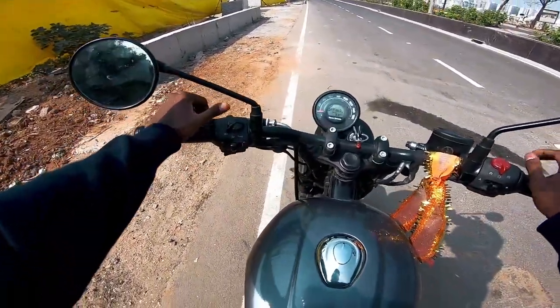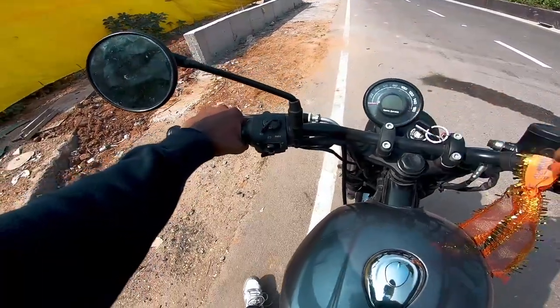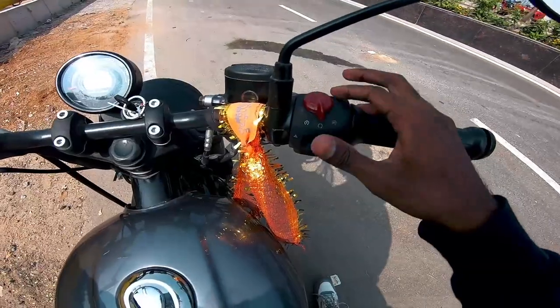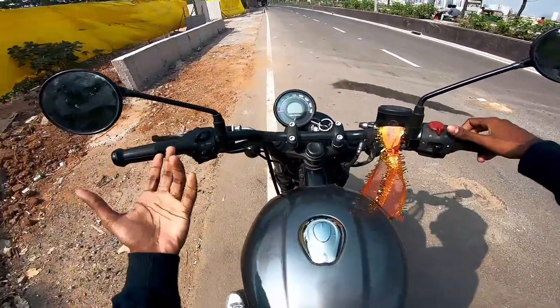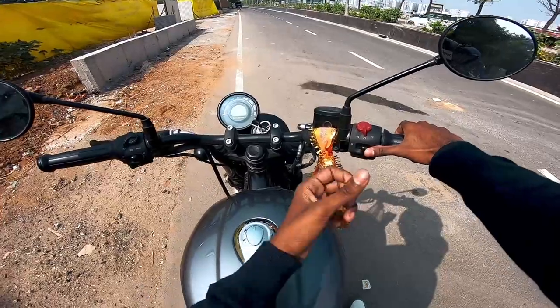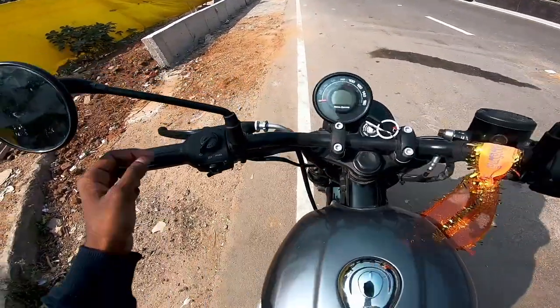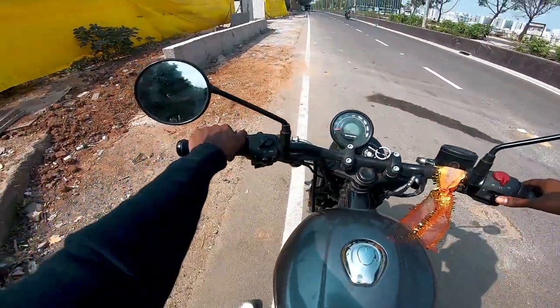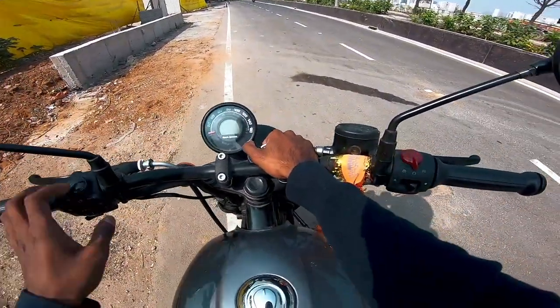This is a genuine review. The plastic quality around the Royal Enfield is cheaper, but the hazard lights are very good and there's a charging port — without mentioning it separately. At 4 lakhs for the GT, you might choose this meter console instead.